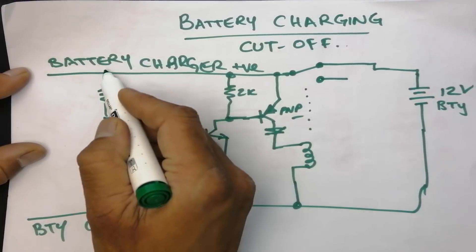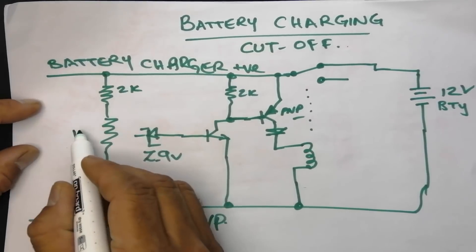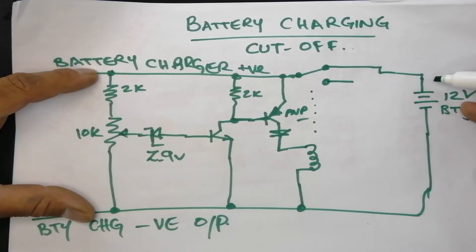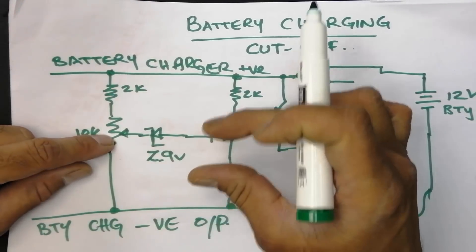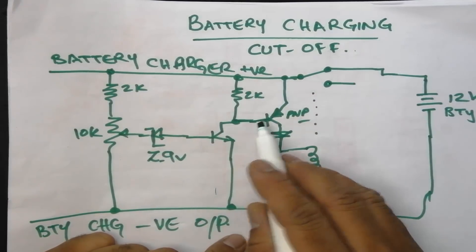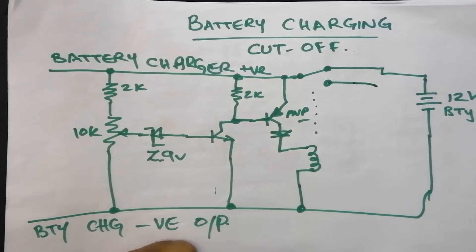This voltage divider uses a 2 kilohm resistor and a 10 kilohm potentiometer. I installed the 10 kilohm potentiometer. It will sense the voltage of the battery — the charging voltage. When it reaches a specific level, it will trigger the NPN transistor, which will then trigger the PNP transistor. When the PNP transistor conducts, it will give voltage and turn on the relay, and the contact point will be shifted to the other end.